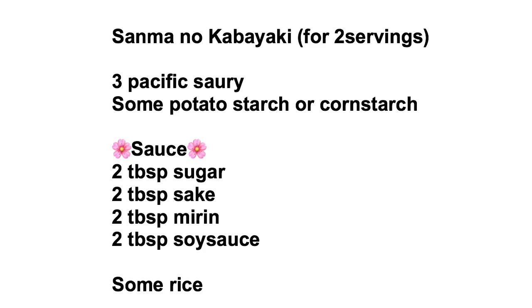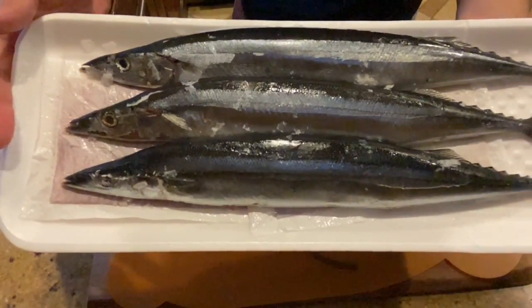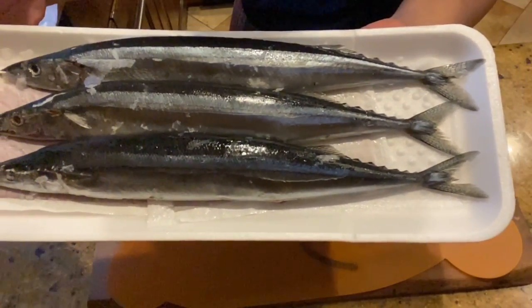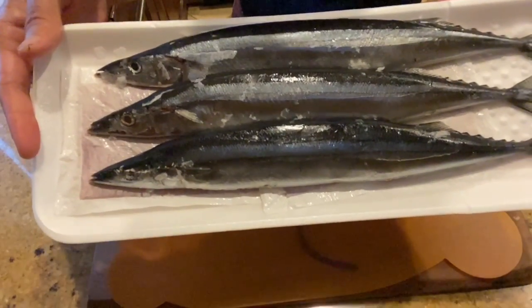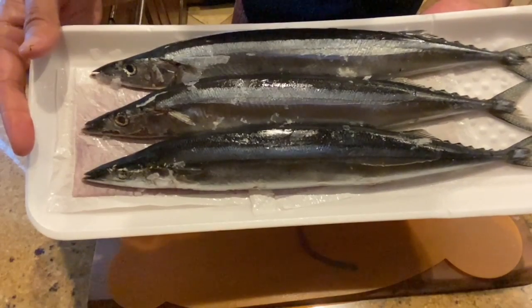If you are new to this channel, please don't forget to subscribe. And if you have a request for a future menu, please write it down in the comment section below. We are using three pieces of fish for two servings. For Pacific Saury, it's easier to handle when it's half frozen, so put it in the freezer, defrost halfway, and then fillet it.